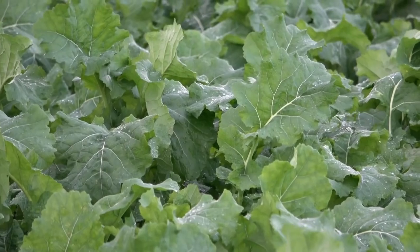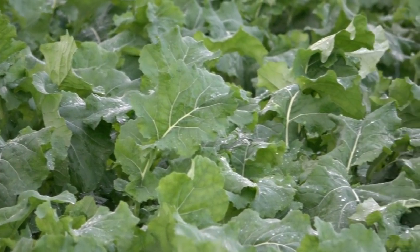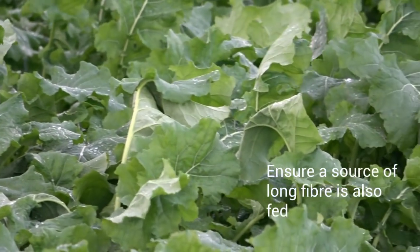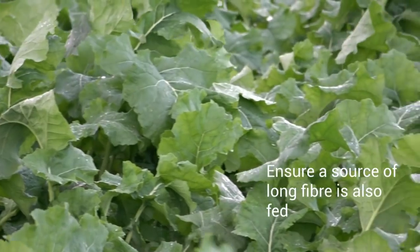What's also important is to feed a source of digestible fiber with it. It is a low dry matter, high protein, highly fermentable crop that's low in fiber, so animals need a source of long fiber — so that's hay, bale silage, straw — something to keep them chewing the cud and to keep the rumen in balance overall.